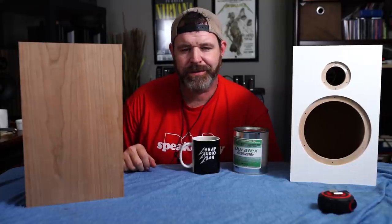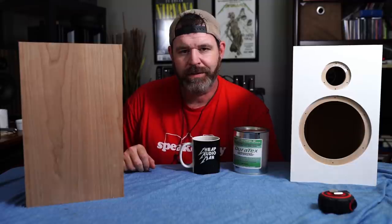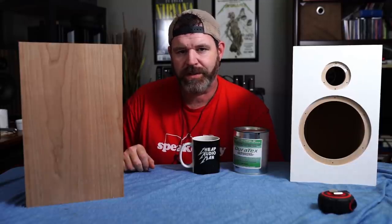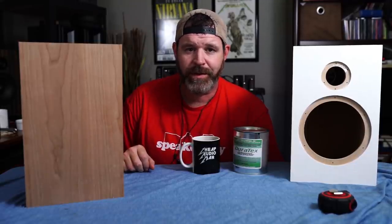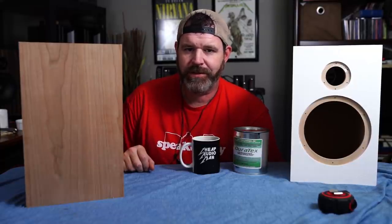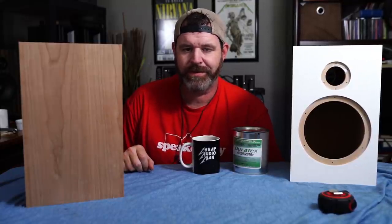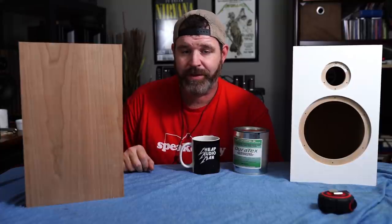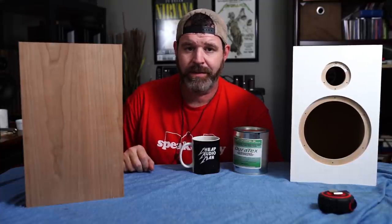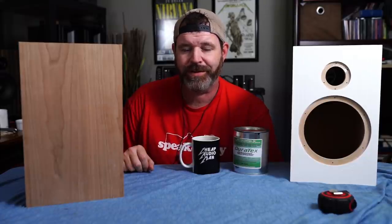Hi, I'm Randy and I'm the Cheap Audio Man. Today we're going to veneer a speaker. Many of us like to do projects around the home — whether it be putting in a flower garden, retiling your shower, or shaving your dog's fur to look like a lion or panda. It can be very satisfying and fun. You can also document your journey on social media and prove to your friends that you're capable of more than just putting numbers in boxes at work.